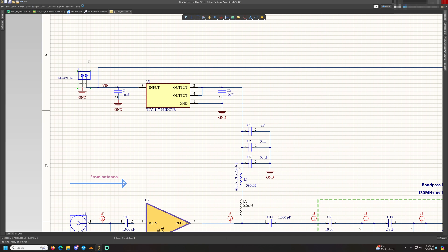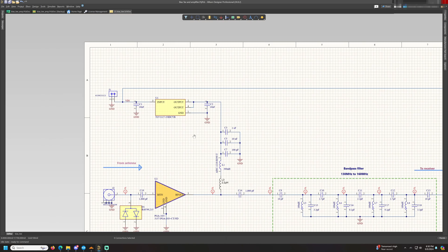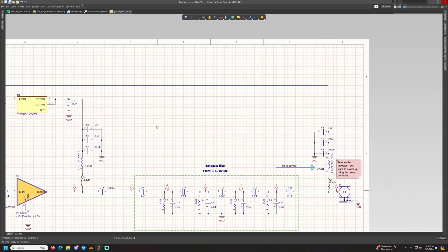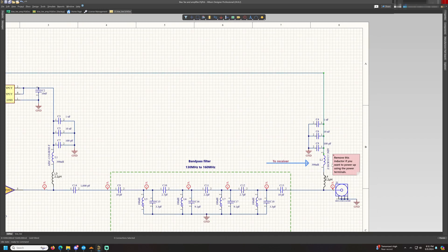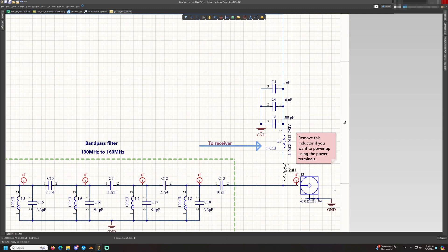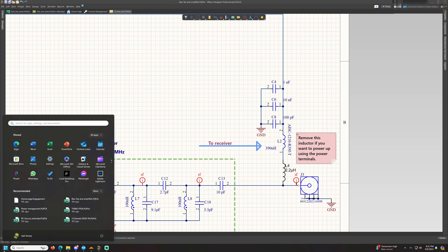There are two ways to power this amplifier: one through J1 by directly connecting a DC source, or through the second bias T which is after the bandpass filter on the output port. If DC comes in along the coaxial line, we filter out the RF and extract only the DC, then feed it to the regulator.